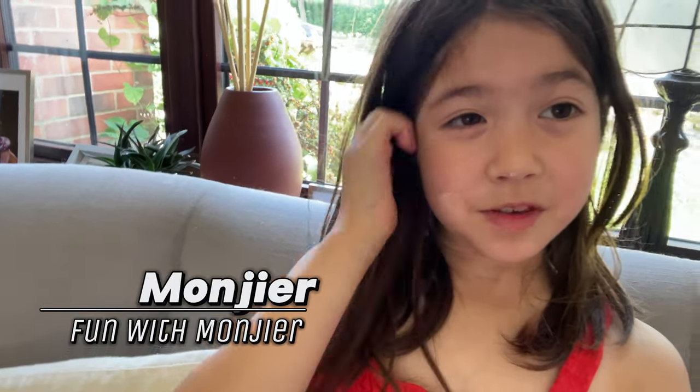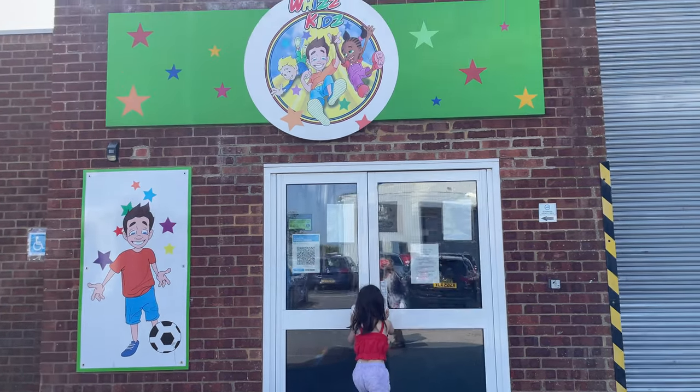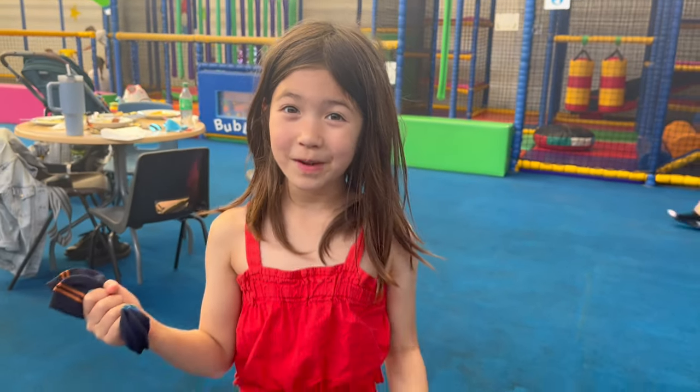Hey guys, welcome back to my channel. My name is Monji and today we're going to a very big soft play with kids. Unfortunately I forgot to get some socks, so I got some from the counter. Let's go and play now, come on!